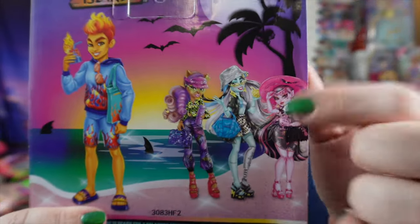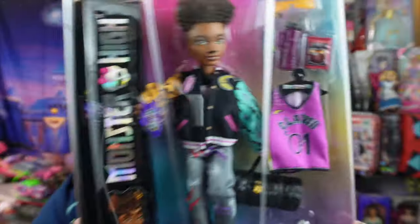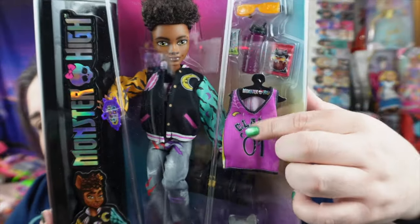Heath is from the Scared Ice Island set, by the way. There were only four dolls in that set — Claudine, Frankie, and Draculaura. I do have the Claudine and I've already reviewed that. For Claude, I don't think he was part of a specific release the way Heath was — I think this is just a signature doll. So we get a normal signature doll for Claude with his extra outfit piece and accessories. Heath is in a slimmer box and we don't get an extra outfit piece, which is how we know he's part of the Scared Ice Island line.